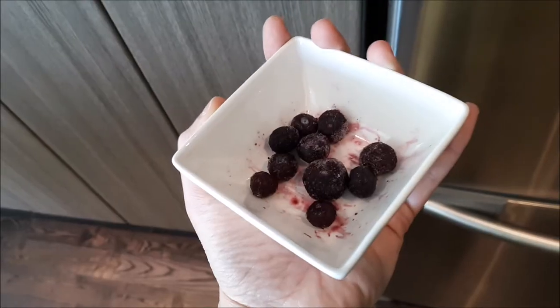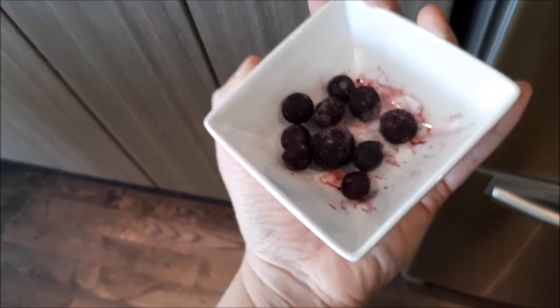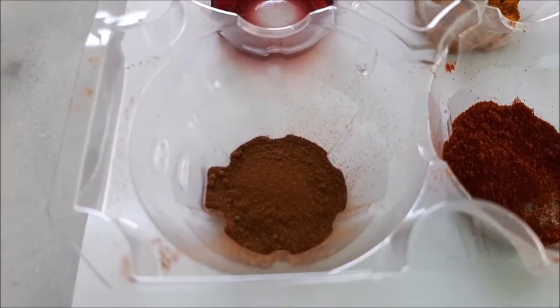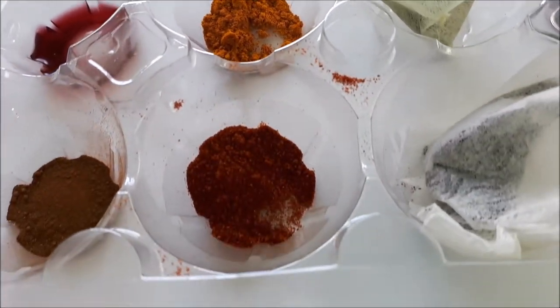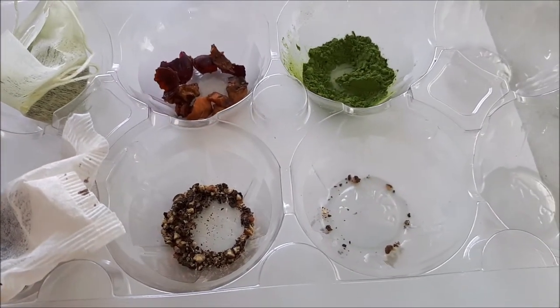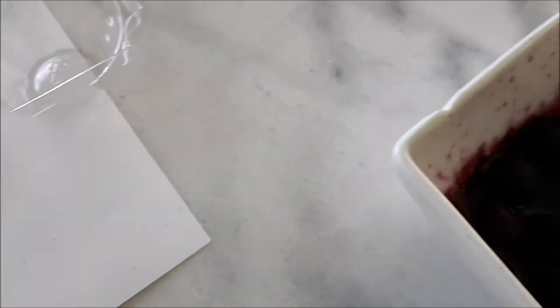Hey guys, are you ready to raid the spice drawer and the tea drawer? Let's go! I first of all remembered that I had some blueberries in my freezer — they're frozen but I'm going to put them in the microwave for 30 seconds and they should be fine to use. Here are some spices I got together: cinnamon, turmeric, paprika which is really nice and red, a bag of black tea, a bag of green tea, some mixed berry tea, black pepper, and some matcha. And here are my blueberries!